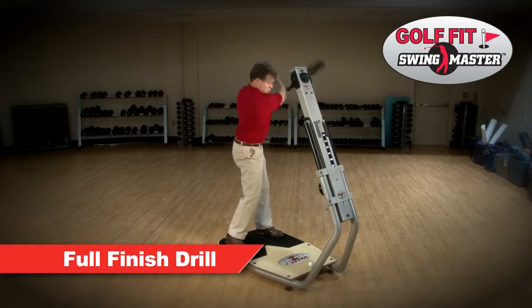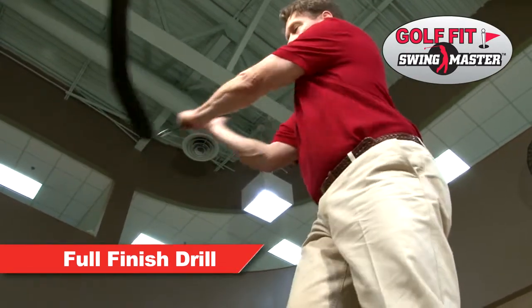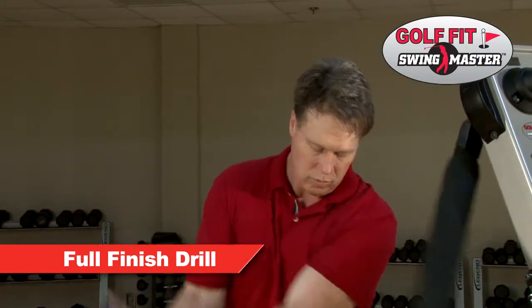This is one of the best drills available to isolate the central abdominals, obliques, shoulders and chest, and focus on core muscle strengthening and rotational flexibility.